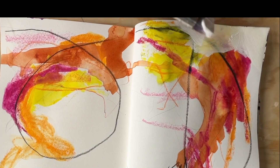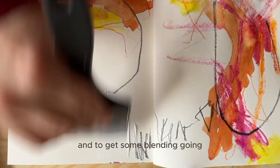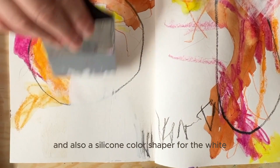I used some white to tone down some areas and to get some blending going. I used a small brush and also a silicone color shaper for the white.